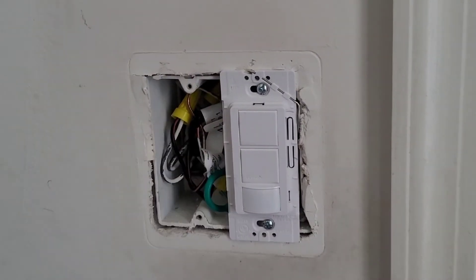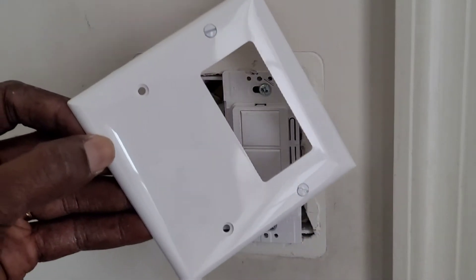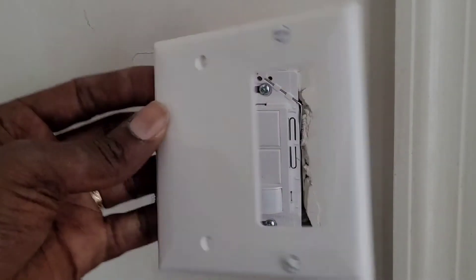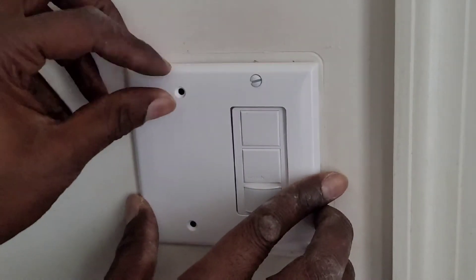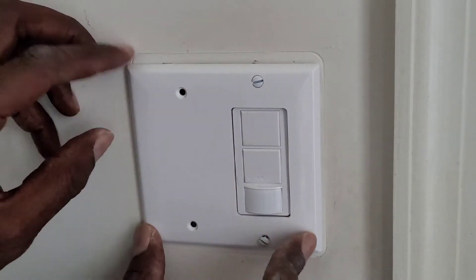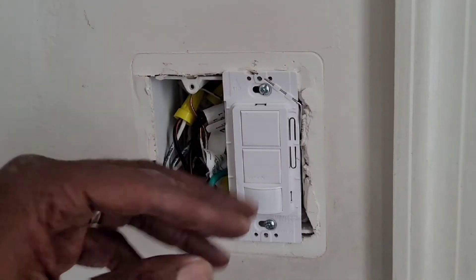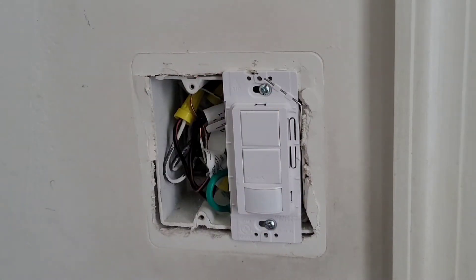Here we have our switch installed. I bought this one for about four dollars on Amazon — I'm gonna put the link. So everything goes together very well and the wiring can be hidden properly. Now I'm gonna set up the system on how I want it to be.